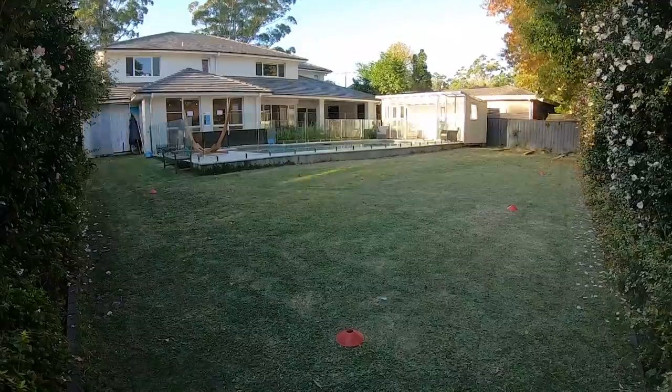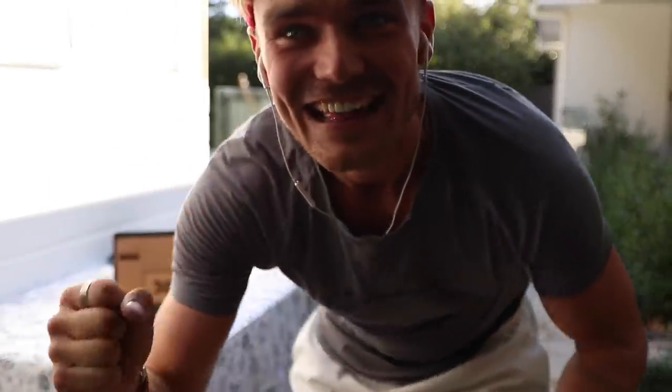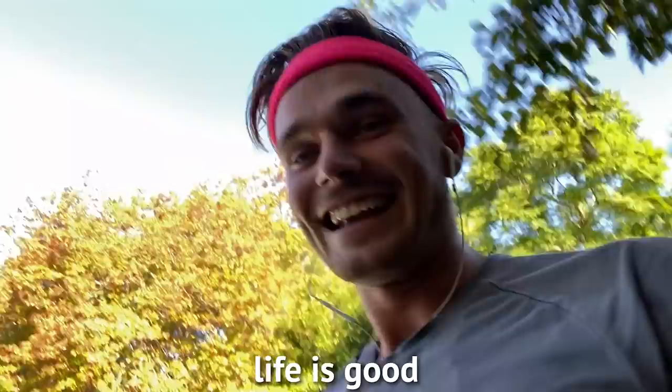I haven't run in so long — I don't think I've trained for this at all, my legs are just giving up on me. Coming up to my 300th lap, which means almost halfway. 300 laps done! The sun's going down, temperature's nice now — it's a really good running temperature. Got the cameras rolling. Life is good.